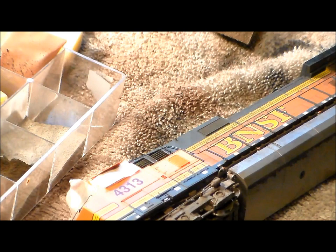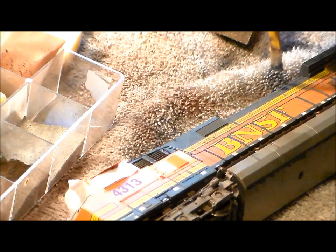You can see the BNSF lettering — it's not as bright as it was, not as clean as it was, which is exactly what we want.